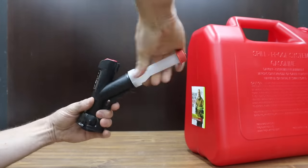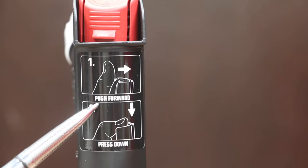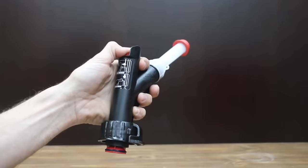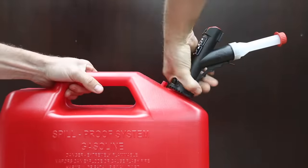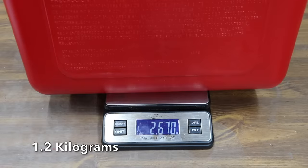The spout is designed to prevent unnecessary spills — control gasoline flow with a simple press of a button. To get the gasoline flowing, you push forward and press down. The Briggs & Stratton GarageBoss is made in the USA and weighs 2.6 pounds.